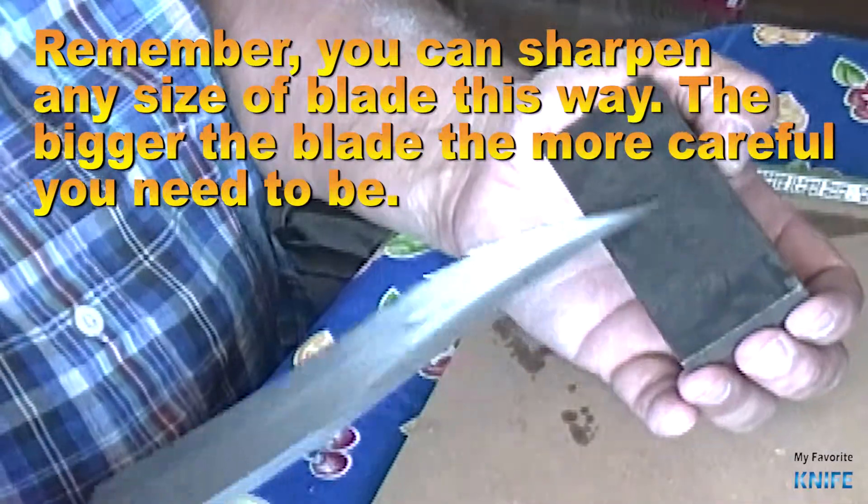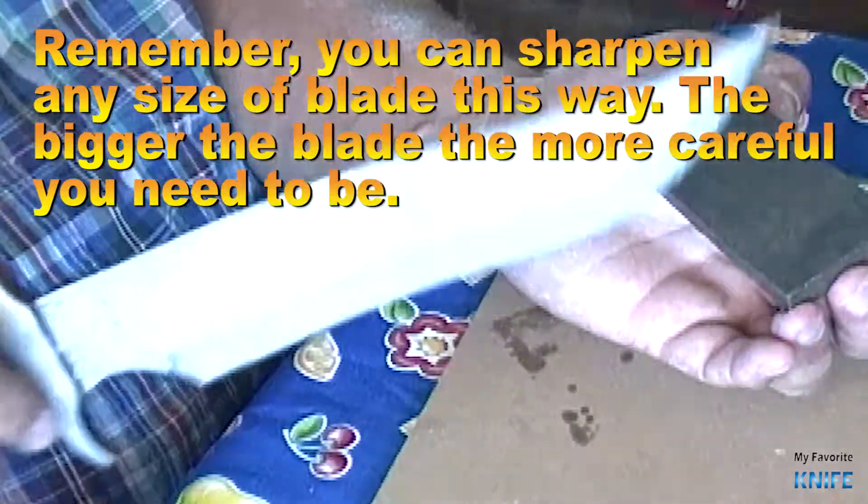Remember, you can sharpen any size of blade this way. The bigger the blade, the more careful you need to be.